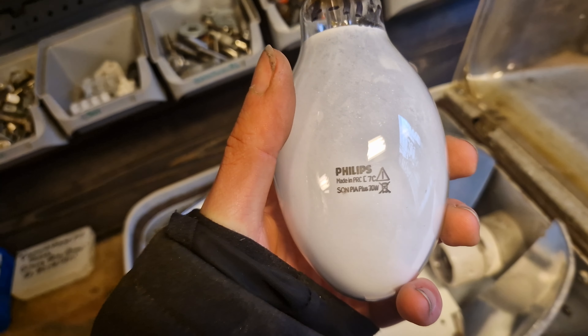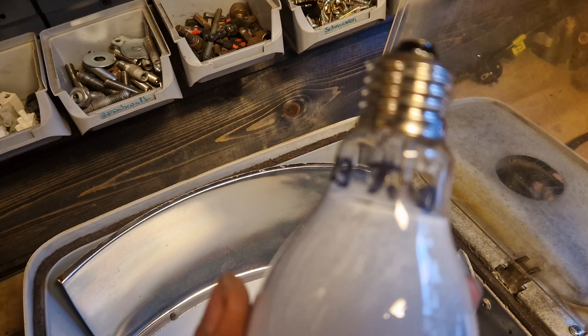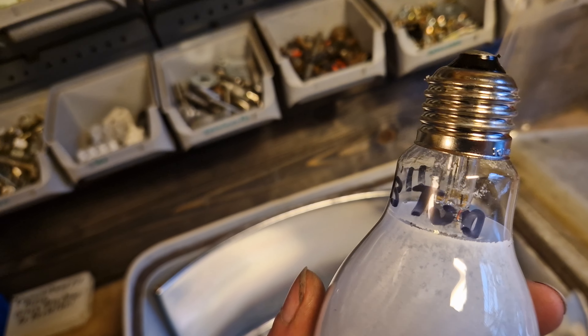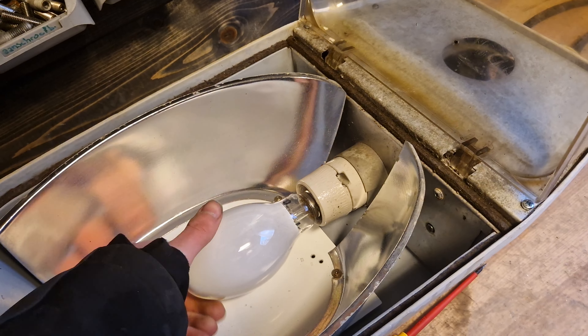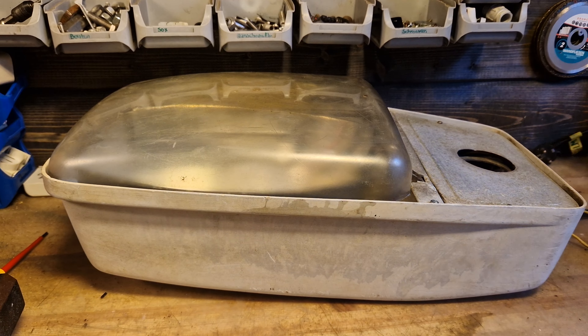It comes with a starter, which the older fixtures usually take — bulbs that have a starter inside. These are called SON-I, where the I stands for internal. If you're doing streetlight maintenance and you ever come across a bulb with this tag, then you know how to put it in the fixture.